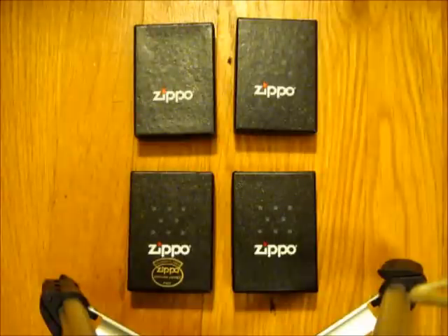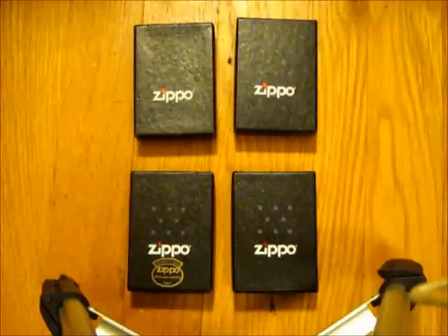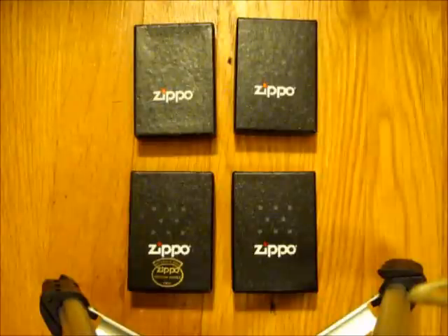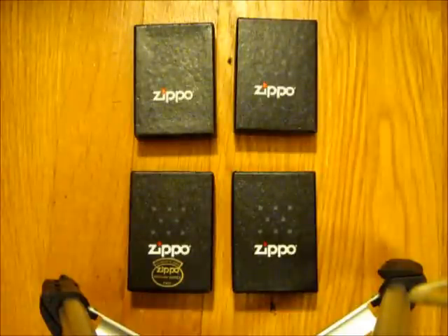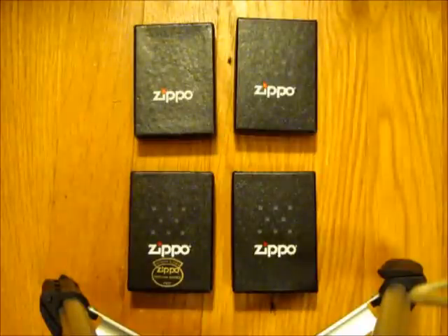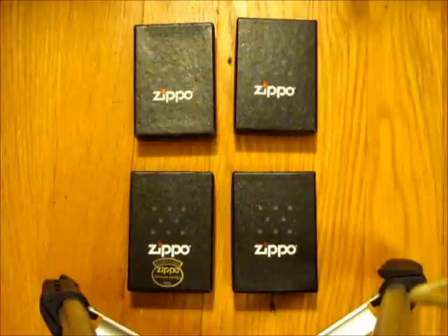I'm going to be doing something a little bit different than those who might have already done a video like this. I don't think anyone's done this before, in that I'm going to be not only comparing two brand new Zippos to each other — a brand new high polish brass and a brand new high polish chrome — but also comparing the two finishes after each of them have been used for a pretty significant amount of time. So, without further ado, let's get into it.